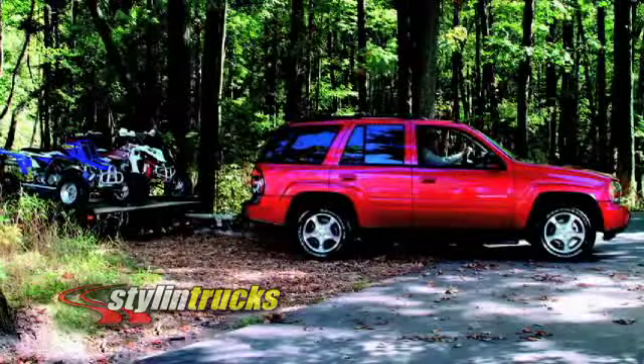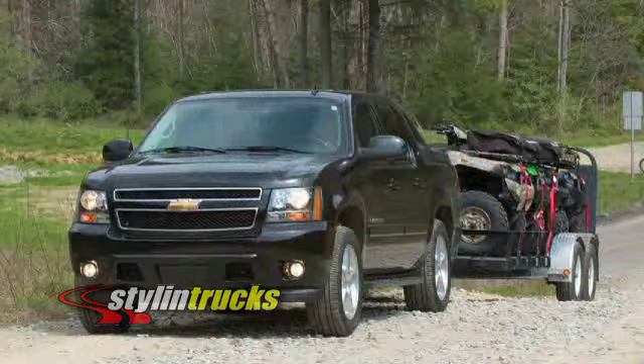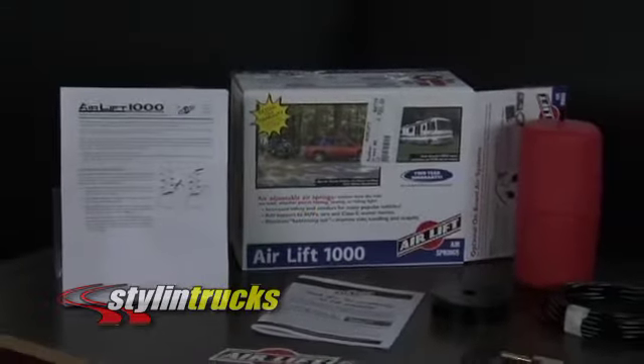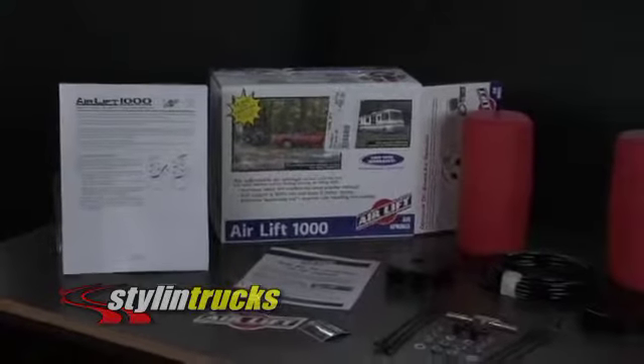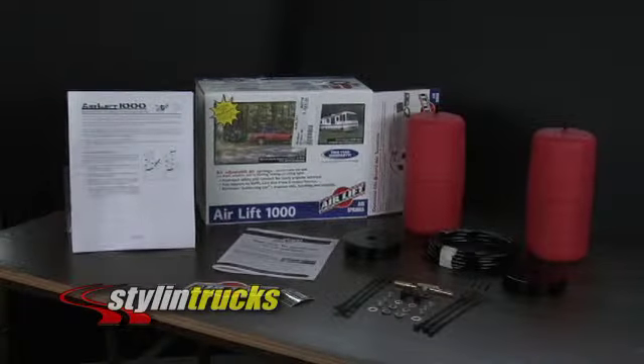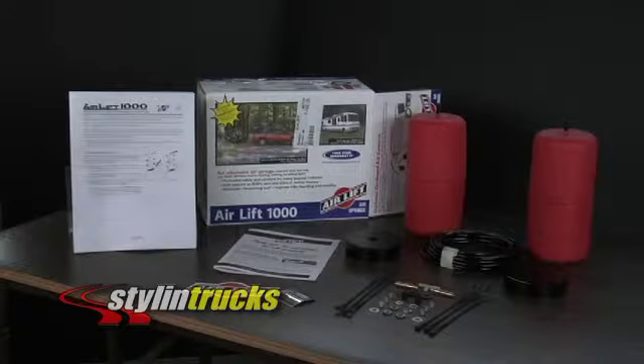Custom tune the ride you want, whether you're hauling, towing, or riding light. Installing the Air Lift 1000 air spring kit is easy. First, review the manual before beginning installation. Unpack your kit and make sure you have all the required parts and tools for the job.